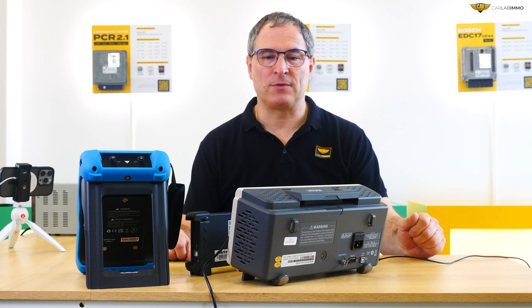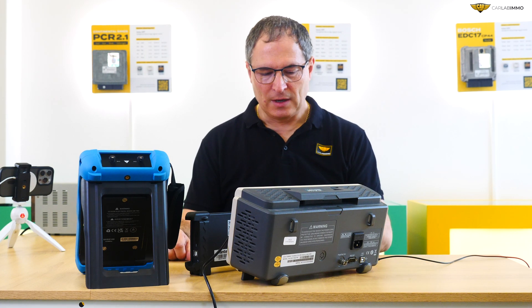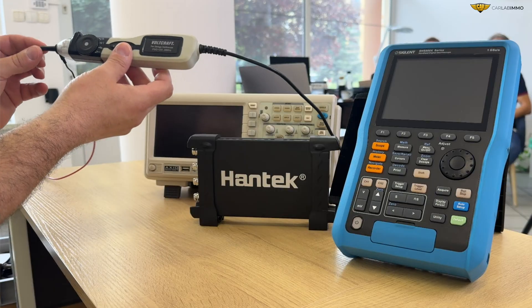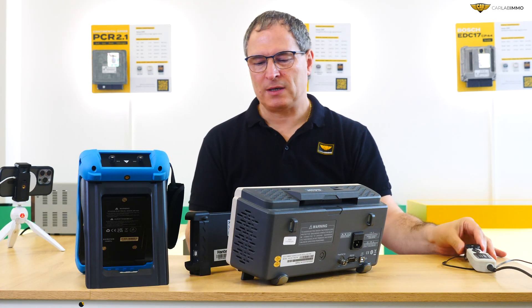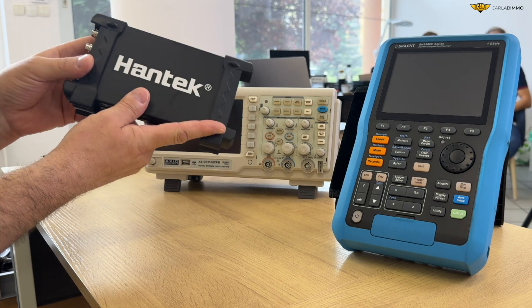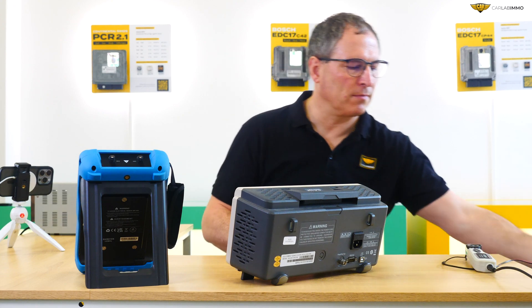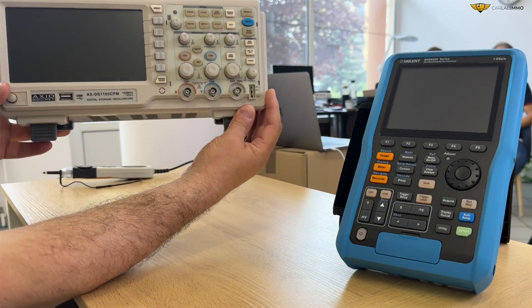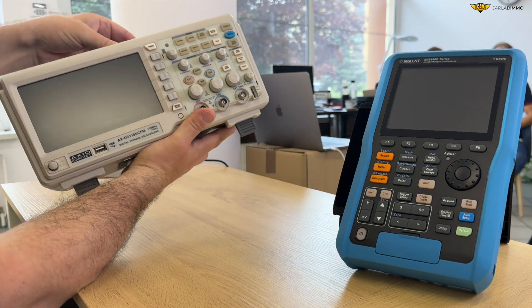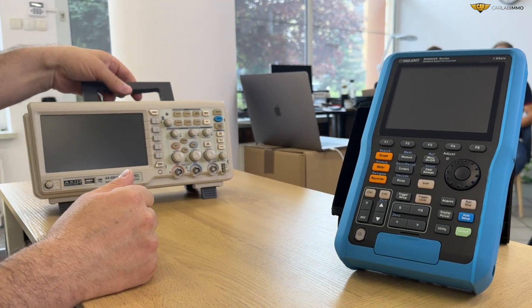Hi! Today, I would like to present to you a number of oscilloscopes that can be used to repair car electronics. One of the more basic ones is a 20 MHz pen-type oscilloscope. Then we have a 4-channel Hantech oscilloscope, which is suitable for car electronics, a stationary 2-channel 100 MHz oscilloscope, and a Siglan oscilloscope, whose functions I will present today.